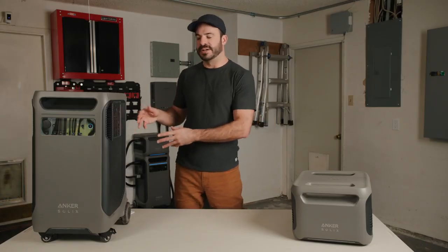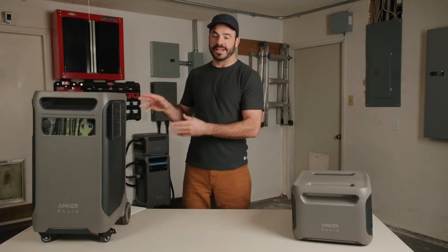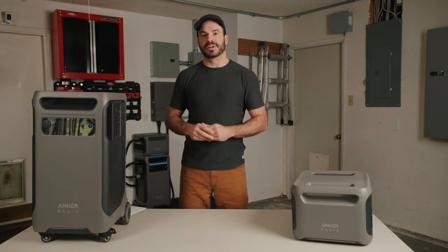The F3800 does support pass-through charging at 1,800 watts and 120 volts, meaning it can actively charge its batteries while powering loads when connected to the grid. However, this only applies when the F3800 is functioning as a standalone portable power station. All AC outlets are disabled when the F3800 is connected to the home power panel, but the DC outlets on the front will still function.